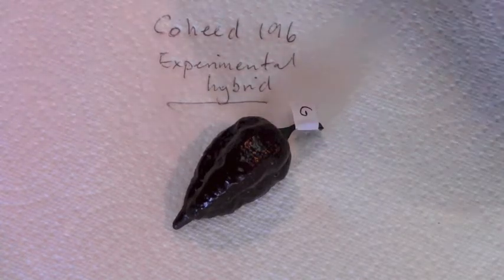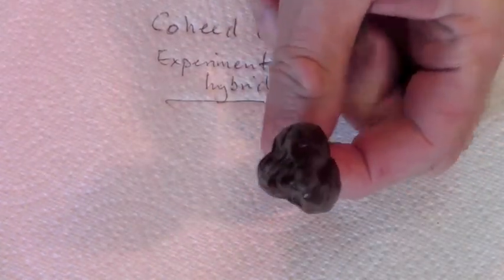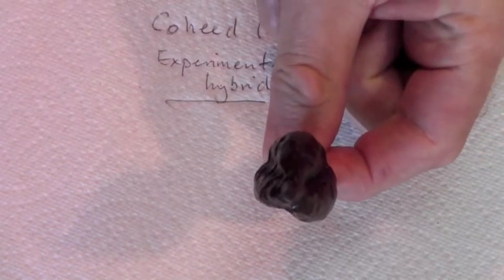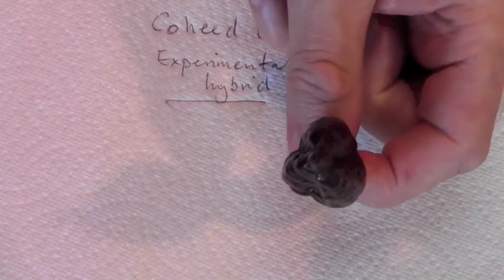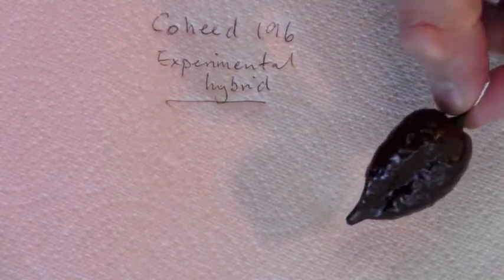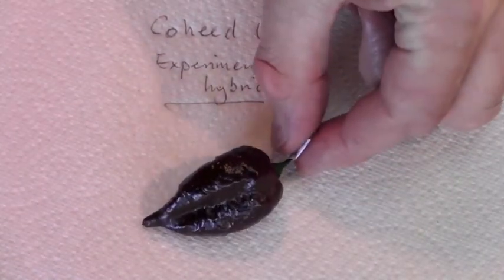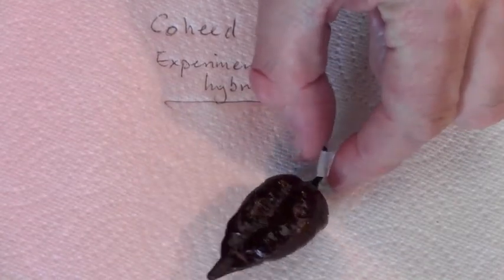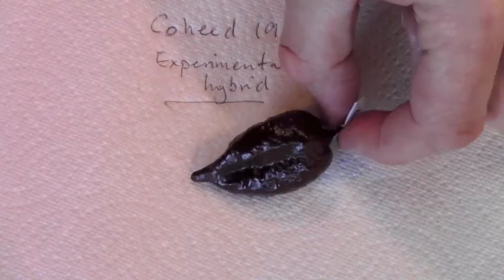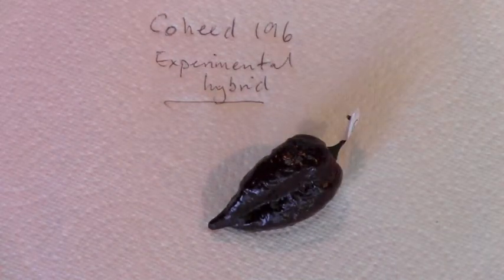But what does it look like? A beautiful chocolatey pod, and it's very Naga-like in the fact that it has three lobes and is somewhat triangular. But as I say, no preconceptions — I have no idea what was used to make this cross.